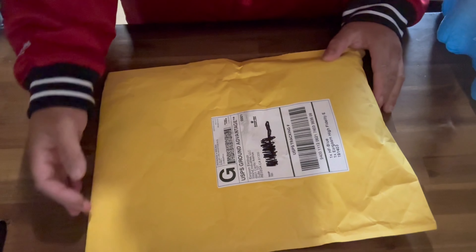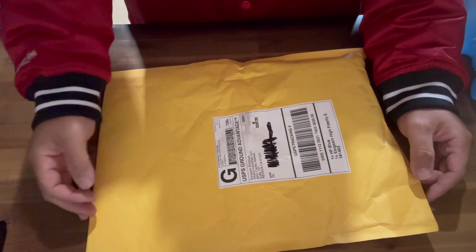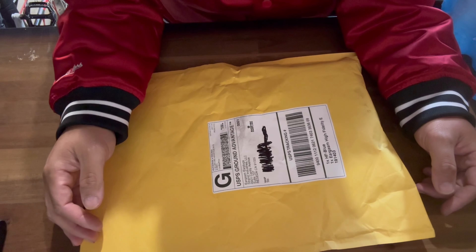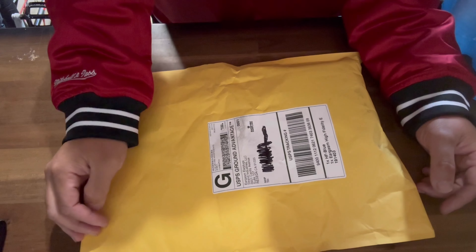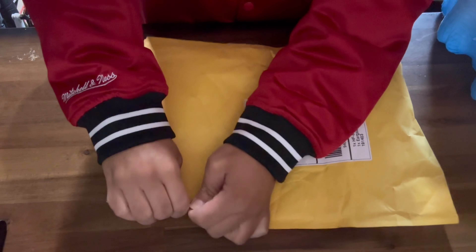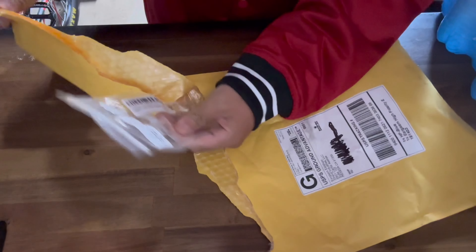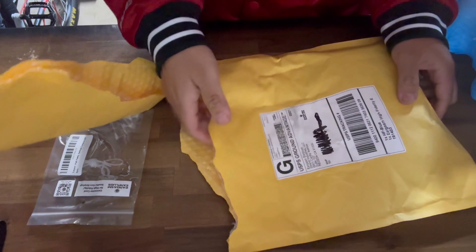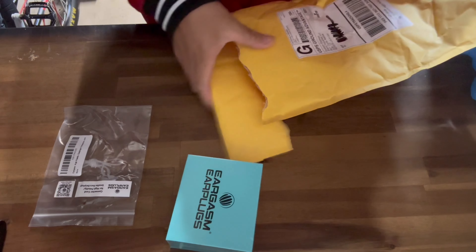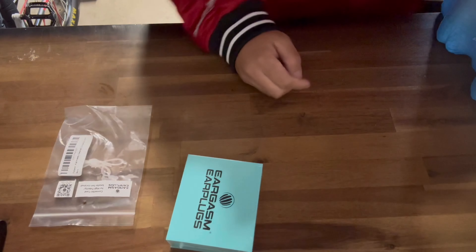This is the perfect solution to protect your hearing. Let's open it up. I've been using Eargasm earplugs for five or six years already, and these work great. I'm a professional drummer, and this is the perfect gift for any musician or concert goer.